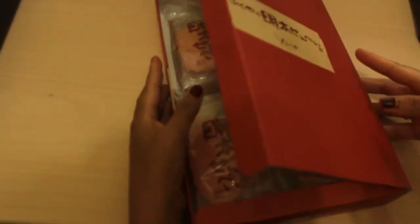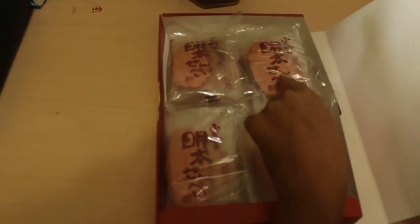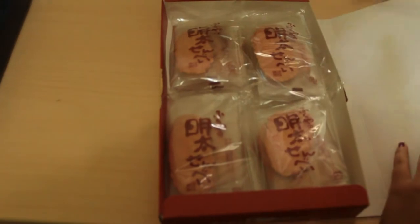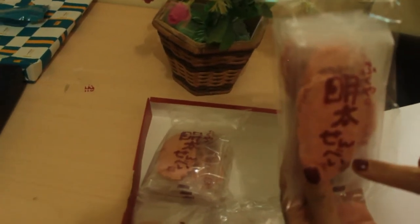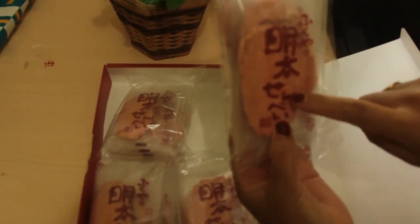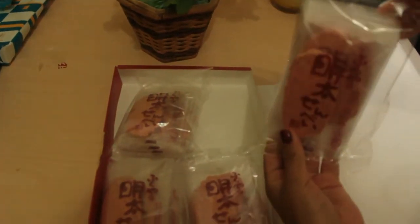The box design is also very nice, guys. The color is coordinated — the inside packaging matches the box color, though the outside is a bit brighter, more pink. On the package it says 'senbei,' which means crackers — so the contents are crackers, guys! Japanese crackers.